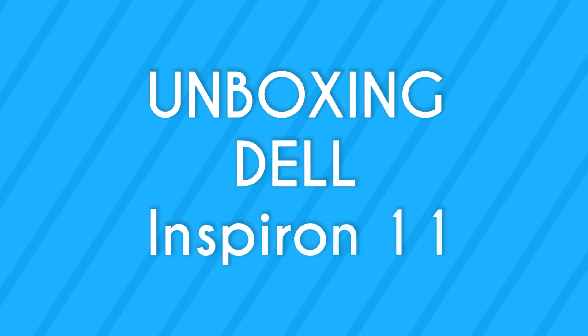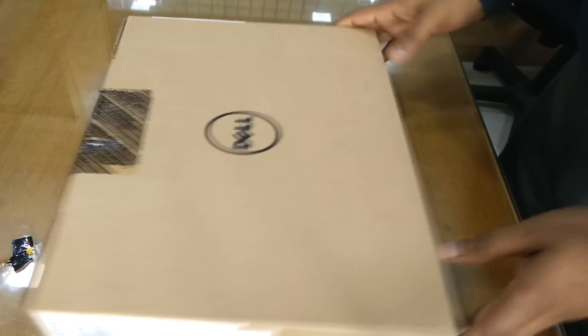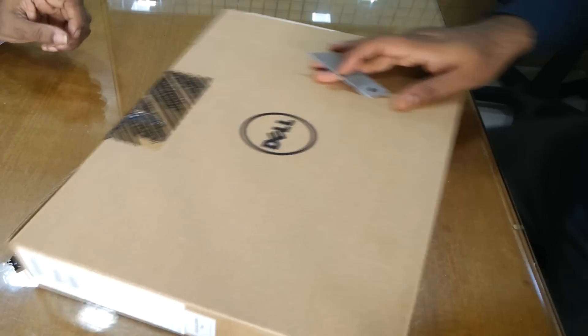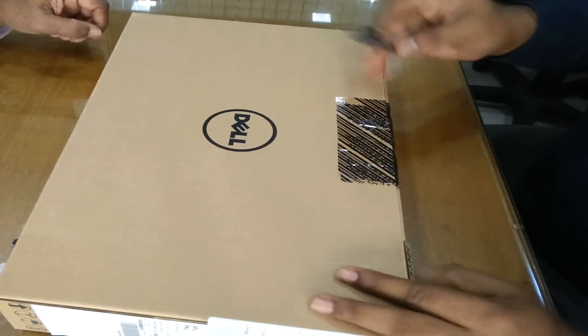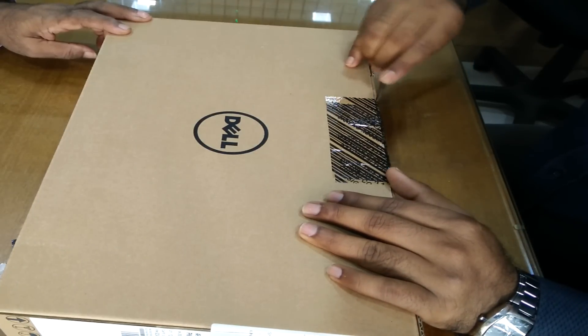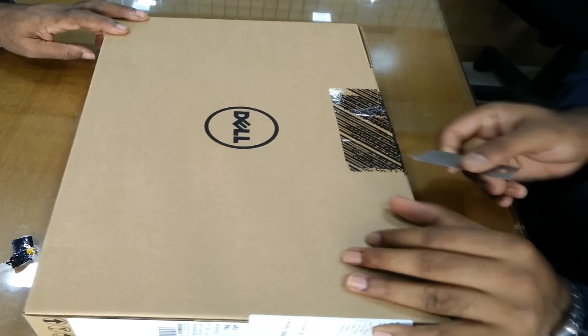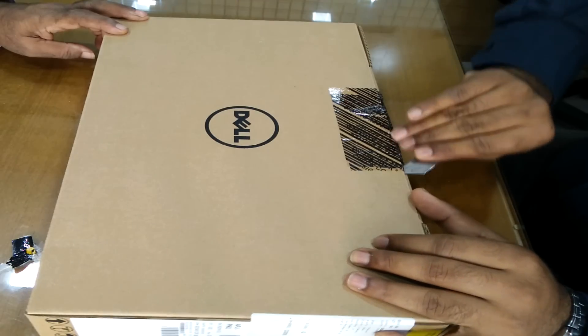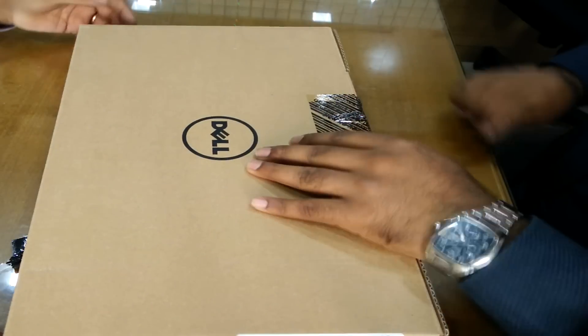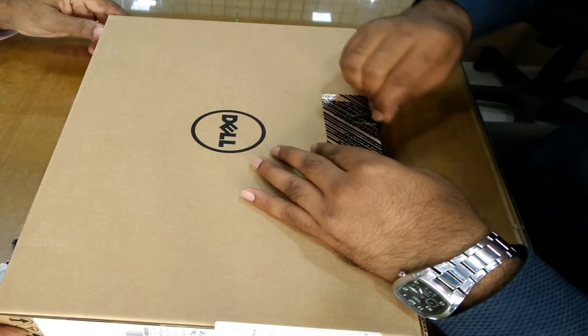Hey guys, welcome to Ingenious, this is Sumaid. Today we are going to see the unboxing of the Dell Inspiron 11 3000 series. As I mentioned earlier, this is the cheapest laptop available which is very good in looks, and it delivers very prominently in this range if you have a budget of 12 to 15,000.